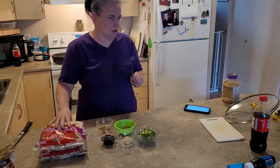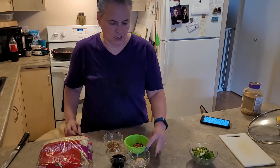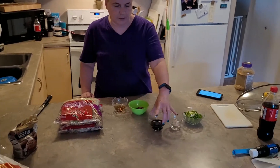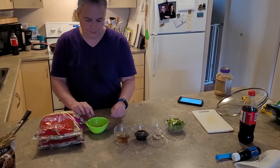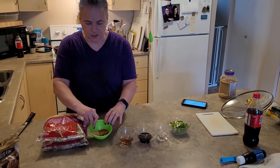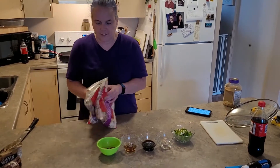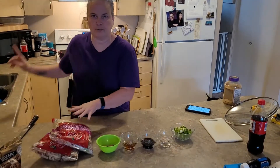Today we're making what's called cracked slaw. It's got four green onions chopped, one tablespoon of minced garlic, three tablespoons of soy sauce, two tablespoons of sesame seed oil, two tablespoons of ground ginger, and two to three tablespoons of red peppers, two bags of coleslaw, and two pounds of ground meat.